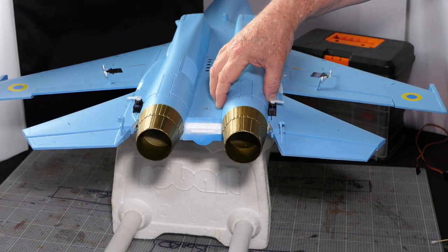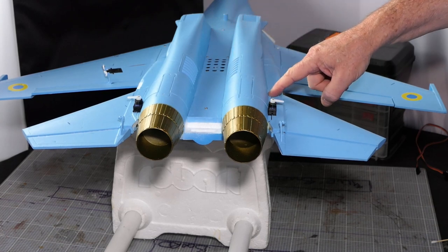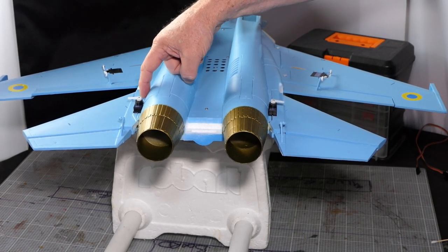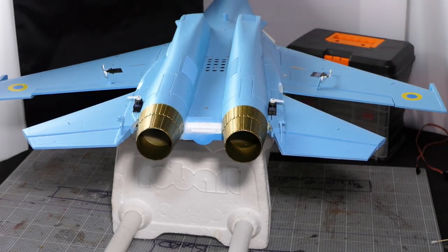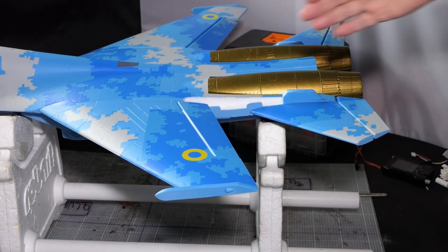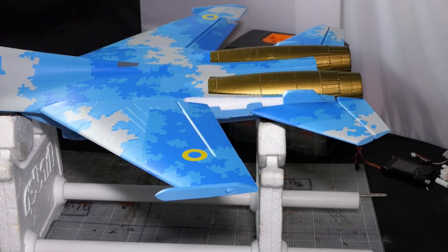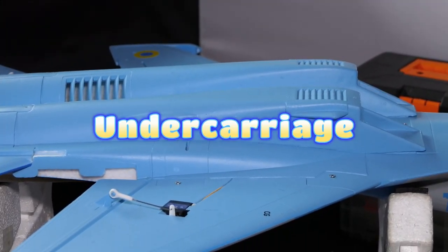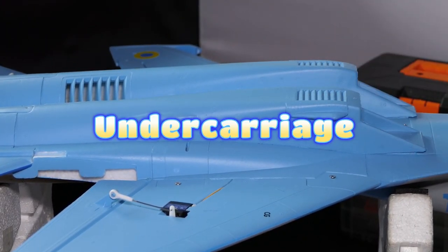Just realized - I've glued this piece onto this piece following the instructions, so if you need to take the EDF unit out you're going to have to break that bond. That's the same on both sides. The next job is the fins, but I'm reluctant to do that now because I've got to turn it on its back and set the wheels up. I'm going to do wheels first.